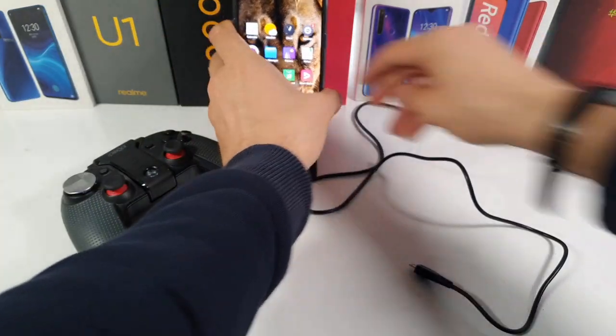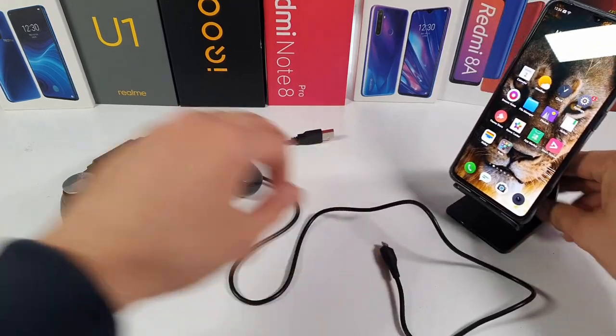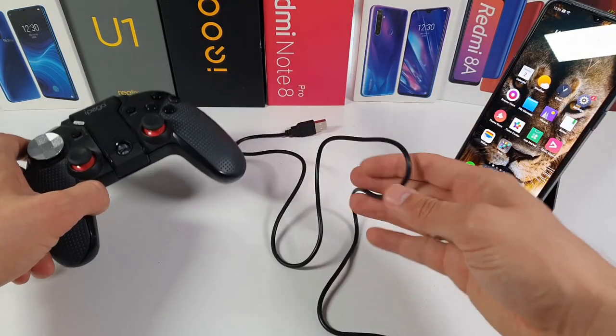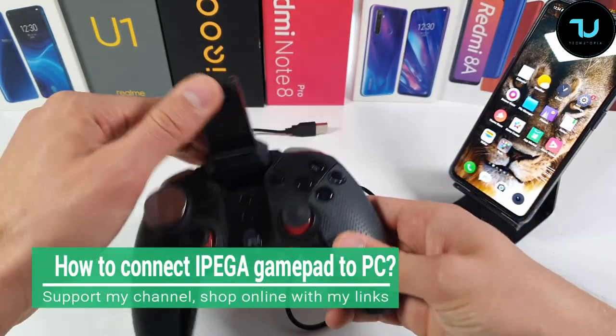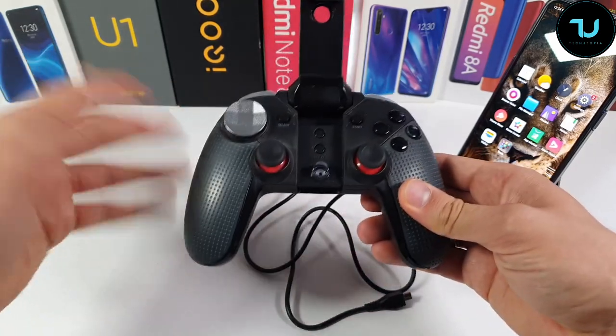Welcome back, it's your Techninja Muhammad. Today I'm going to show you how to connect your EPEGA gamepad with a wired connection — not the Bluetooth connection, but the wired connection. It's going to be a very simple and quick video tutorial, under two minutes or so.